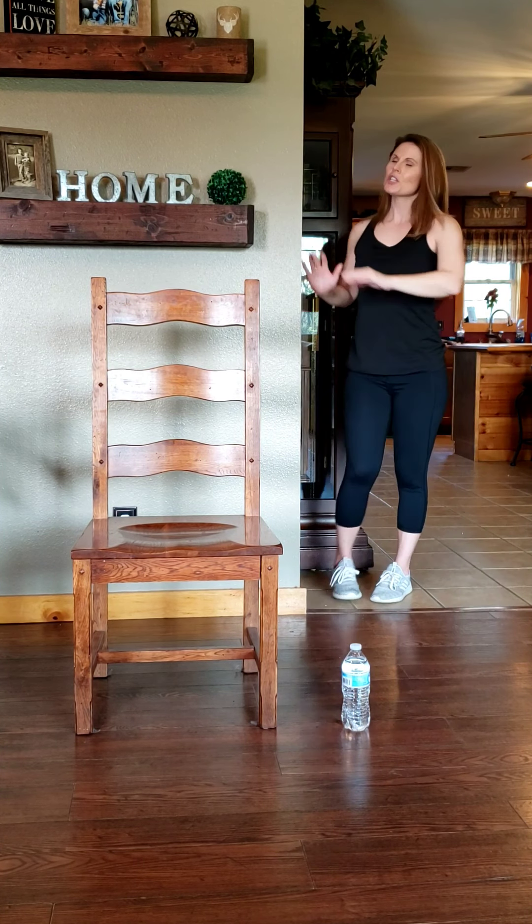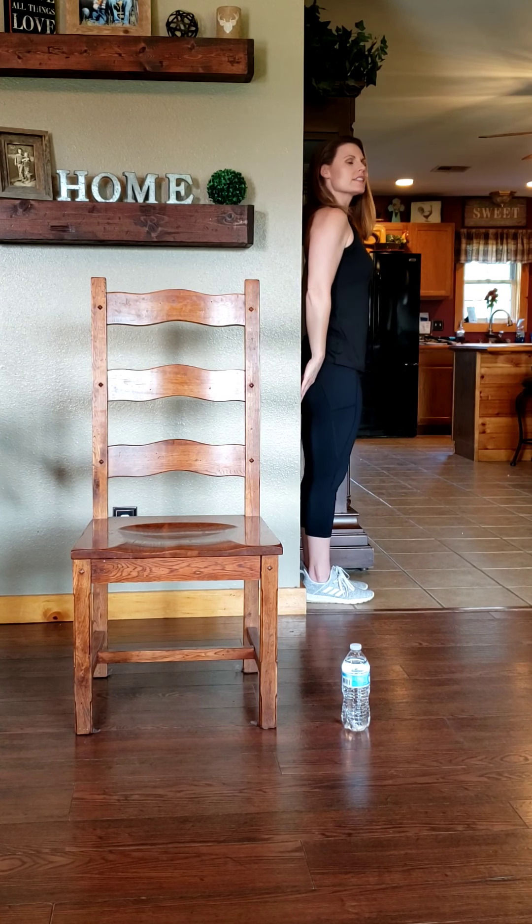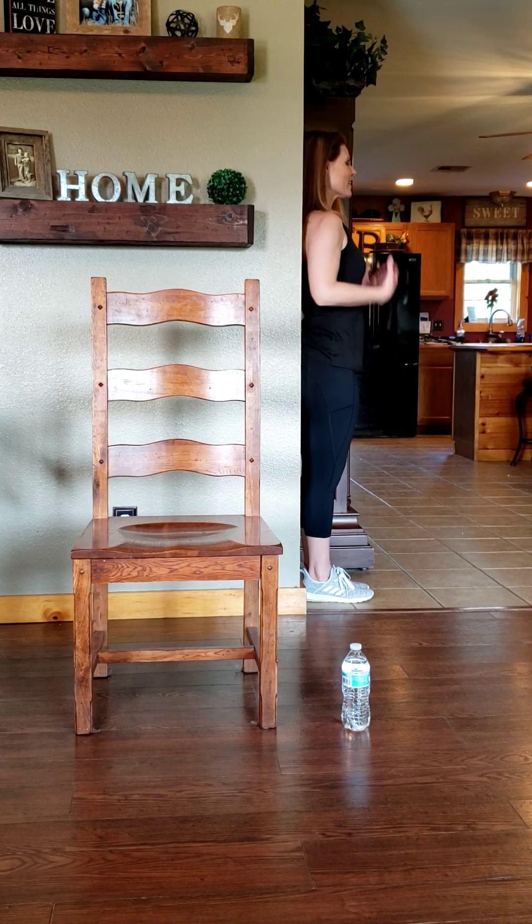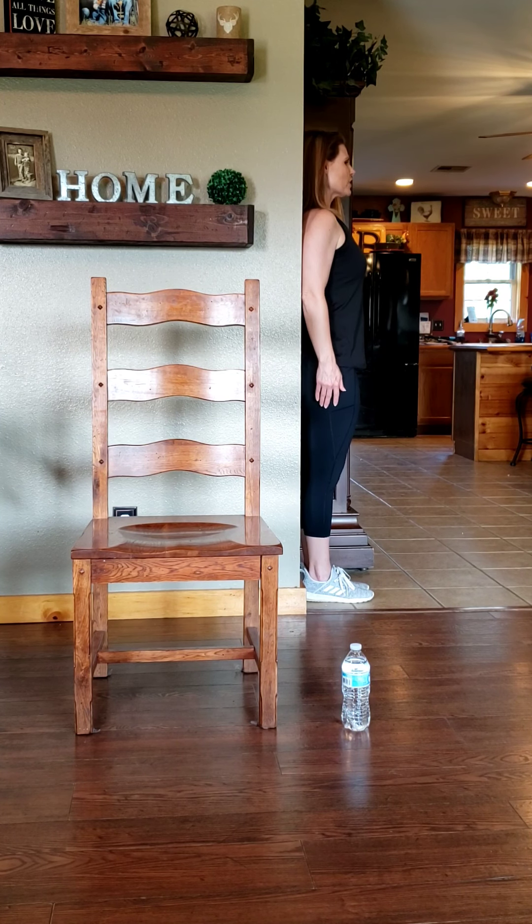Moving into our back — you are just going to stand up nice and tall against the wall. We're going to work on posture here. You might be surprised how hard it is just to get those shoulders back against the wall. Stand up nice and tall, and we're going to go into some wall angels.